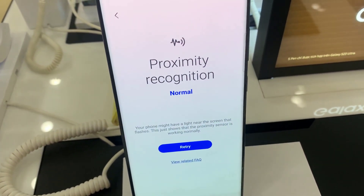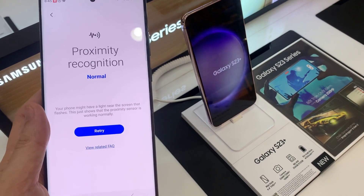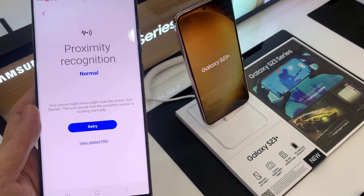At the moment, it shows it is normal. It shows this message because proximity recognition is working normally. This feature is useful especially when you are on a phone call.